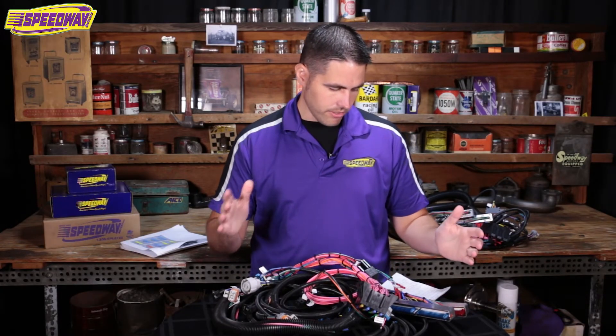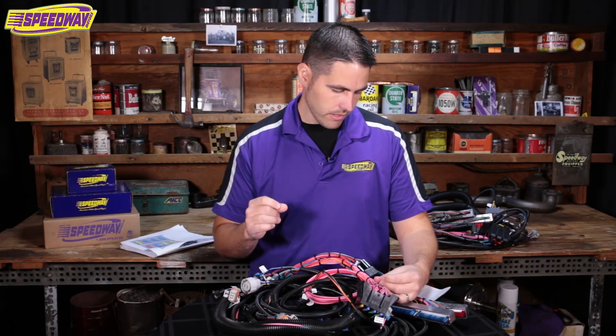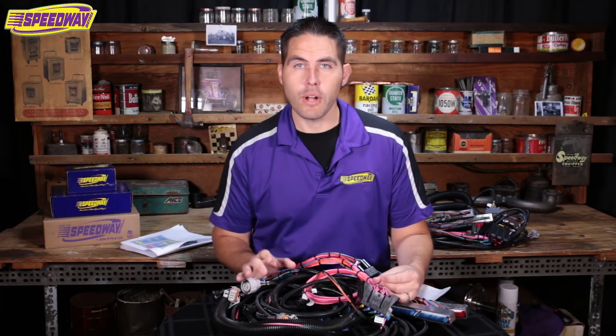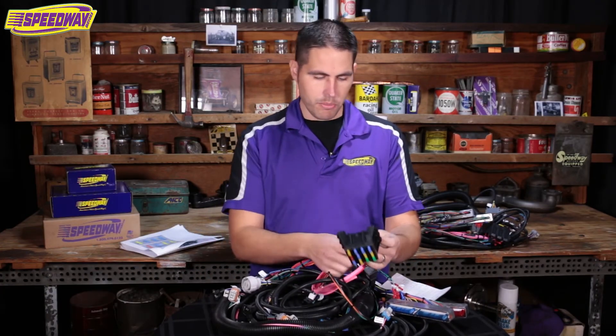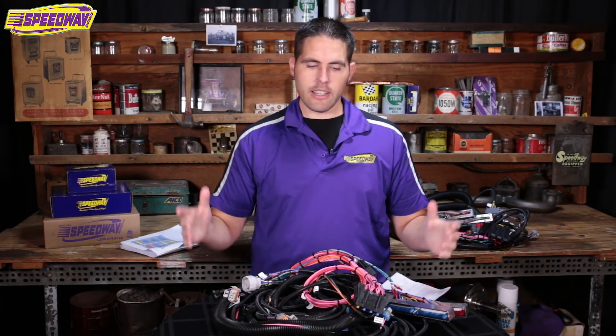This harness has a lifetime warranty against workmanship on all the wiring from the manufacturer. So if you get it home and there's something wrong with the wiring, give us a call and we can help you out. I'm a fan of LS stuff — if you have any questions, you can call us at Speedway Motors or check out our website at speedwaymotors.com. Comment down below and ask me questions; I'll get on there and answer them myself. Again, my name is Pat with Speedway Motors — thanks for visiting.